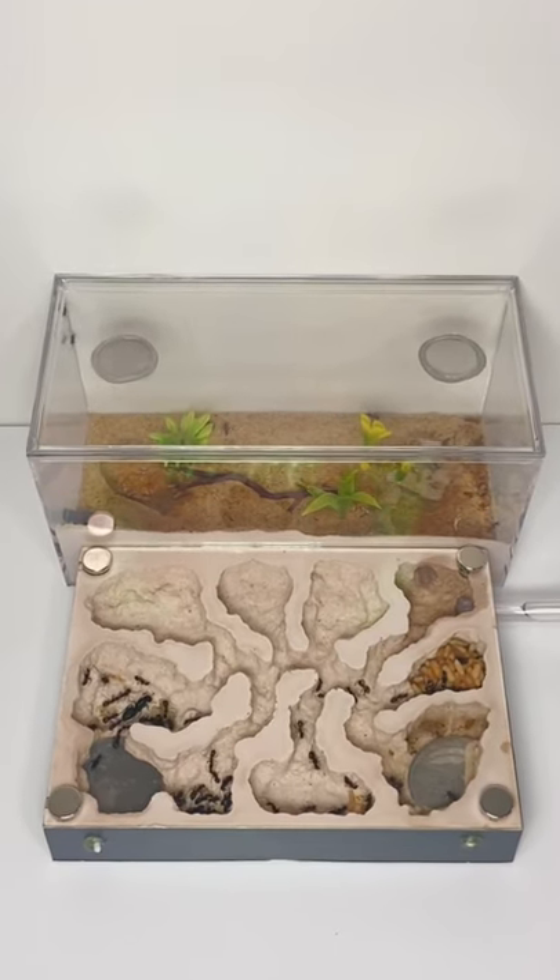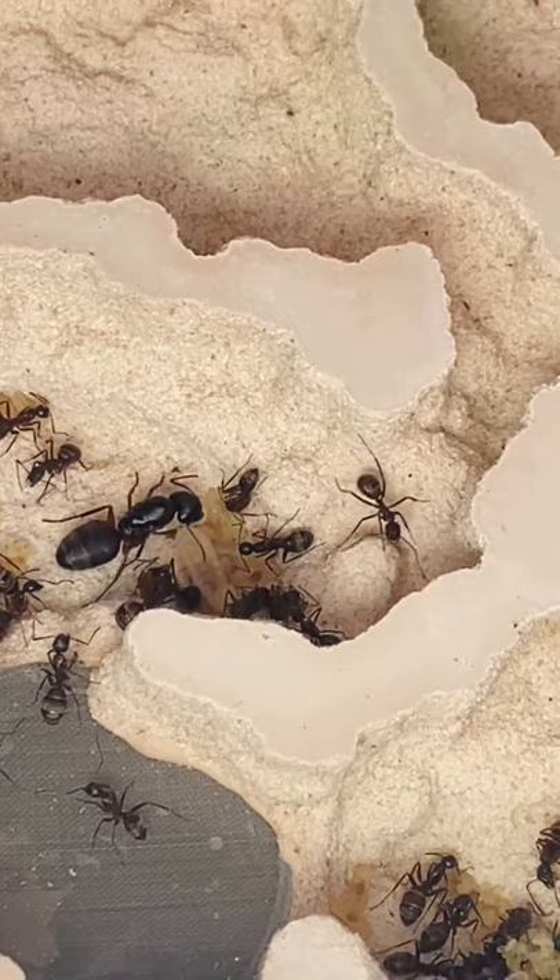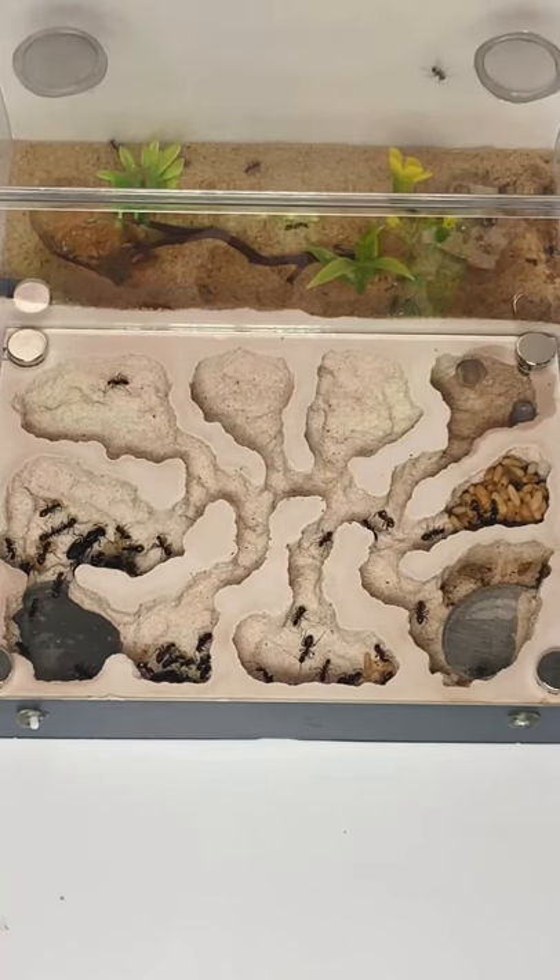What you're looking at here is a colony of ferruginous carpenter ants. I want to take this colony of carpenter ants and dye them red, but in order to do so, I need to find a safe way to trick the ants into drinking something that is red.